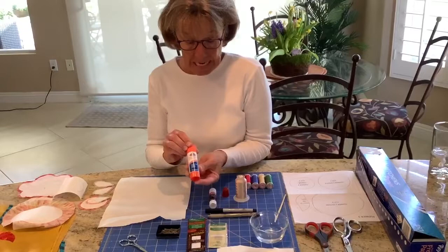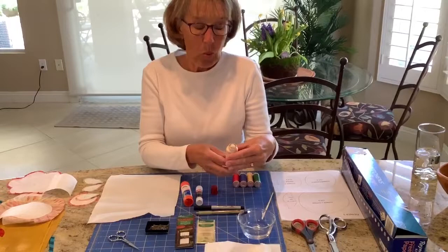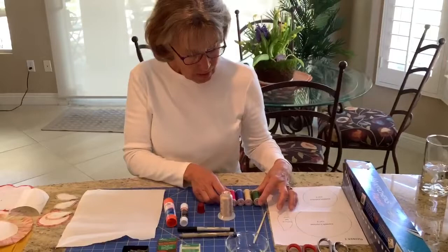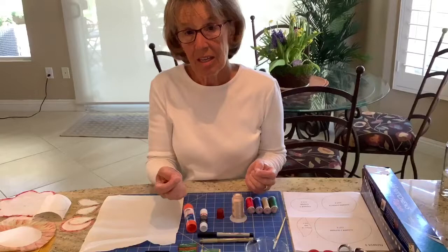I have thread by Wonderfil called Invisifil — it's 100-weight poly thread. It feels much like a satin thread and when you stitch with it, it's almost like the thread just melts into the background and the appliqué design. It comes in a variety of colors, but to me, if you are able to hide your stitches, it really doesn't matter what color your thread is.